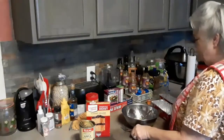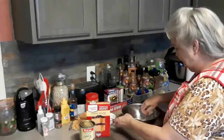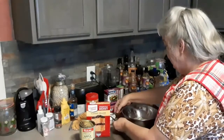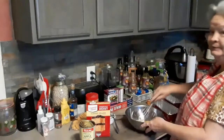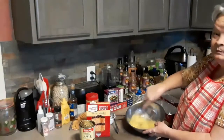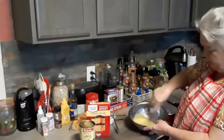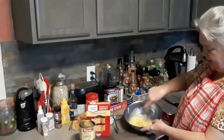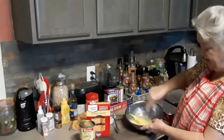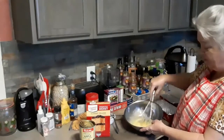I want to show you how to do an apple nut cake. I might go use my mixer today, because believe it or not, I like doing it with this. This goes up real good. This is a very simple cake — very delicious. It's almost like banana.